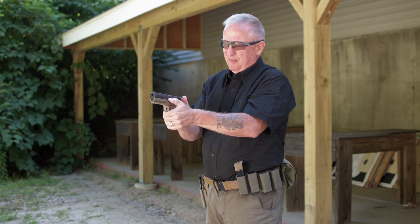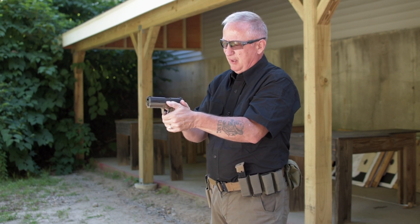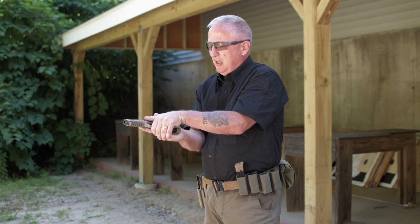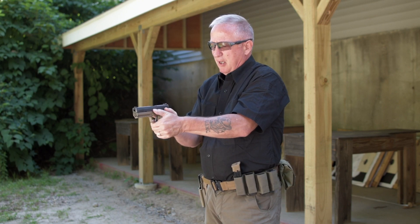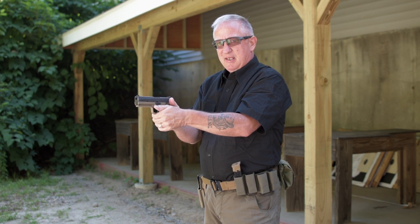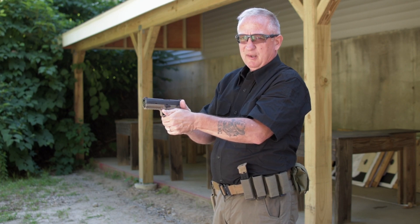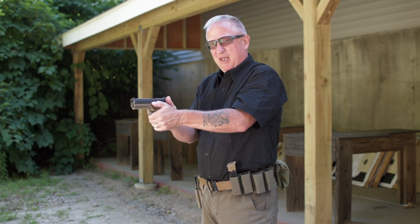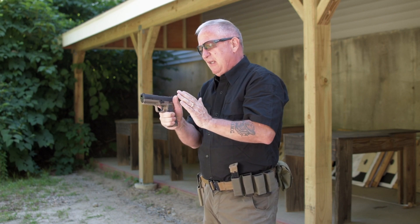For new shooters, I encourage you to roll the firearm over with the muzzle pointed downrange and take a look at your left hand — make sure your index finger comes up to the bottom of the trigger guard. I notice a lot of shooters' left hands slide down off the frame. Brand new shooters tend to lazily let their thumb float around, but if the thumb is anywhere other than pressed up against the side of the firearm, it is not engaged with the grip.